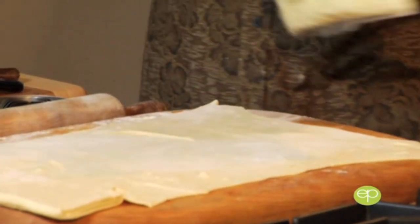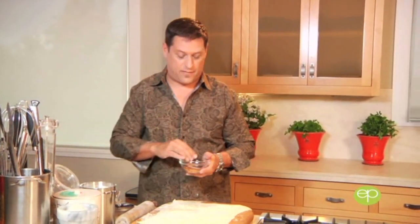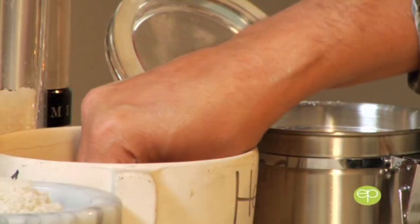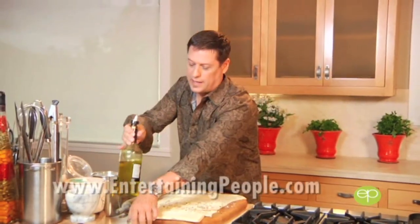We're going to start with quattro formaggio — just a mix of cheese right from your local purveyor — and we're just going to sprinkle. That's all you need because these are really thin, small wafers. I'm going to do this half and half. The first side I'm going to do with some pepperoncini — it's going to have a little bit of kick. And of course my standby, Herbes de Provence, which never leaves my counter. So half with some flavor, and the other side is just going to be a very mellow, simple starch flavor. Going to do a little drizzle of olive oil.